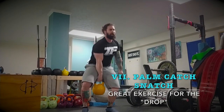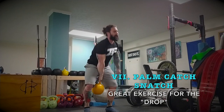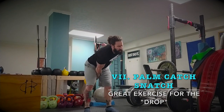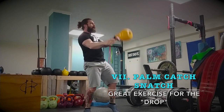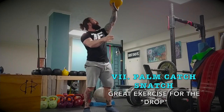Number seven is the palm catch snatch. I love this exercise. It feels so good for people just learning how to do the snatch — instead of letting the handle grind in their palm on the drop, they palm the bell, drop, and catch. Drop and catch perfectly. You could start with a clean if you're doing it just to learn; it's a little safer.